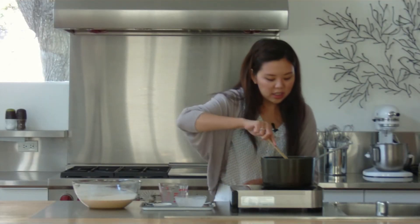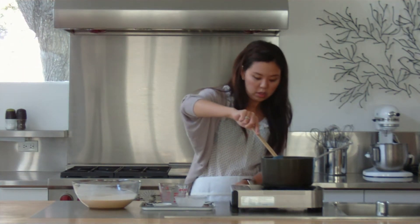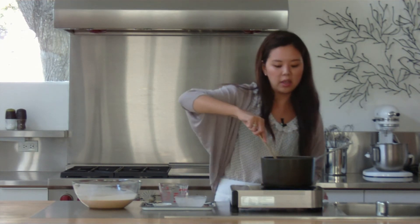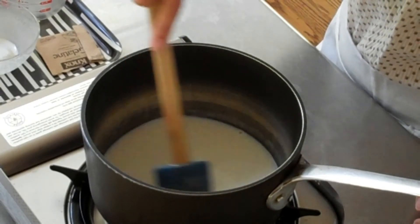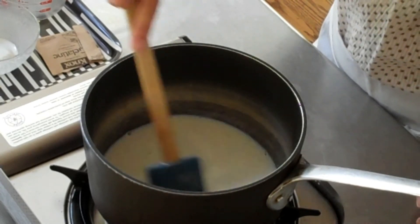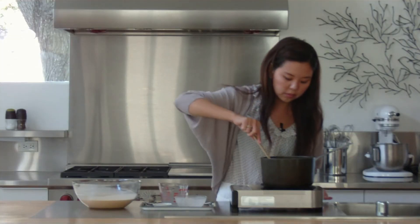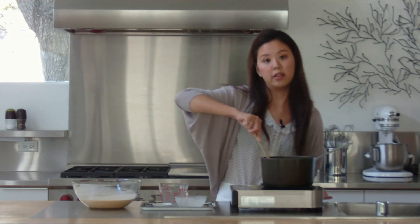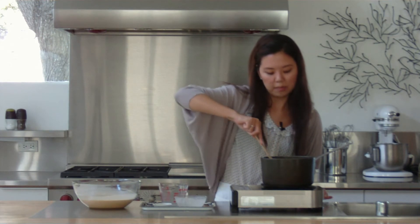It looks like our gelatin is now ready. What we can do now is turn on the stove on low. We're just allowing the gelatin to fully dissolve into the milk. You want to continue to stir it so it doesn't clump at the bottom of your pan. Once it's fully dissolved, we can add in the remaining ingredients from our pumpkin panna cotta mixture.